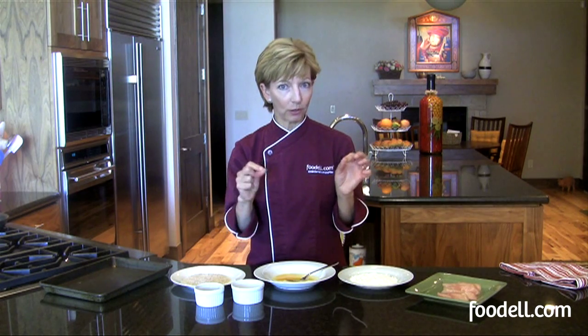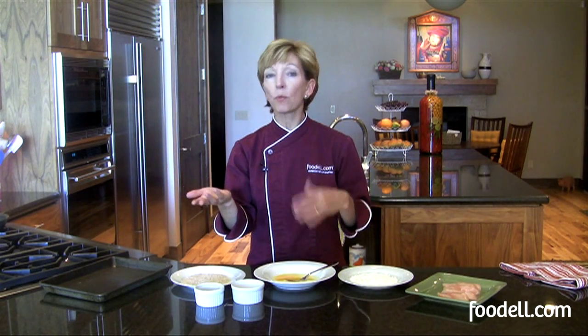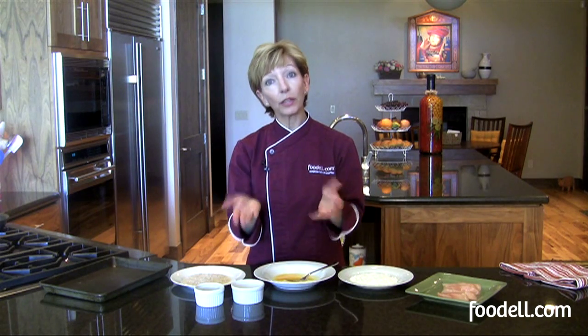Breading is slightly different from battering. A batter is purely a liquid that you'll dip something into and typically fry, whereas breading we're going to have at least one dry ingredient and one wet ingredient. So let's have a look at breading.